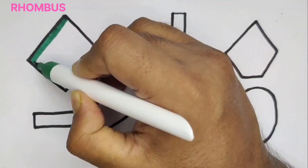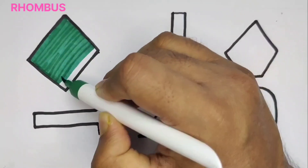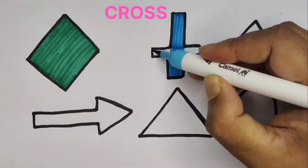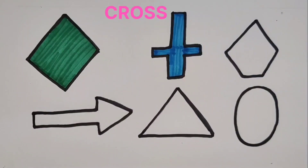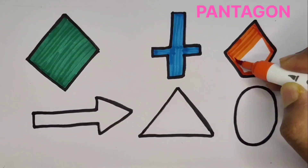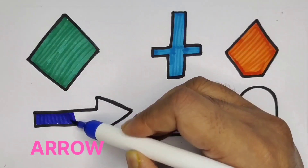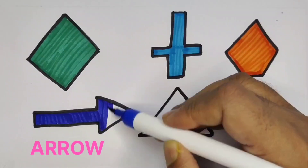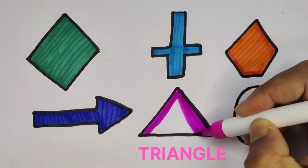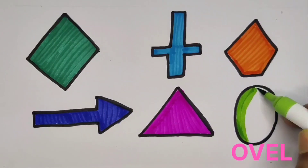Rhombus, green color. Cross, light blue color. Pentagon, orange color. Arrow, blue color. Triangle, pink color. Oval, light green color.